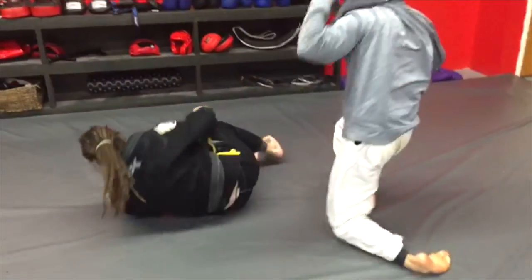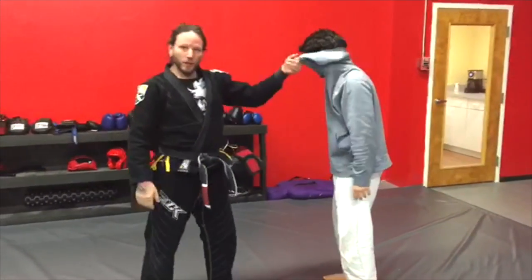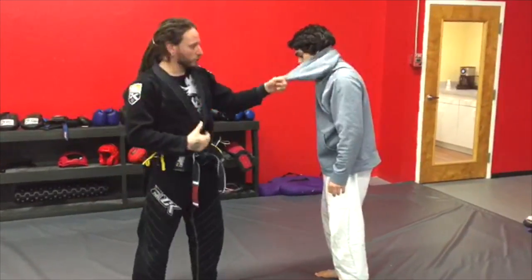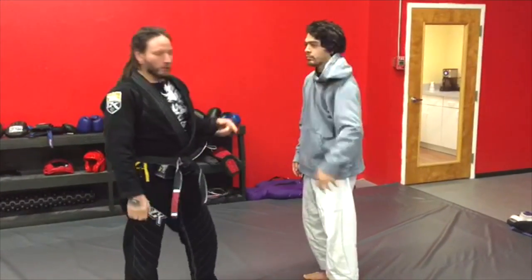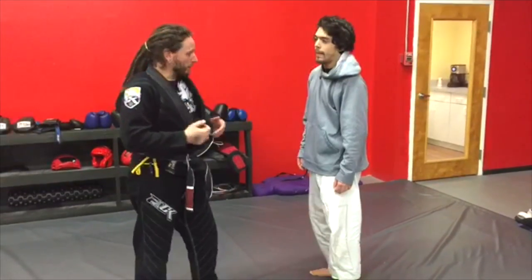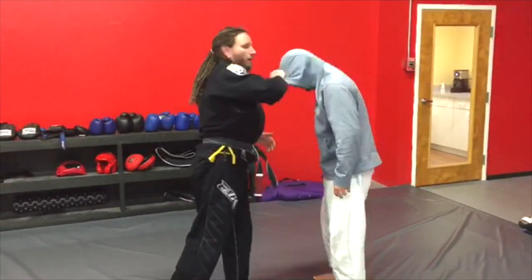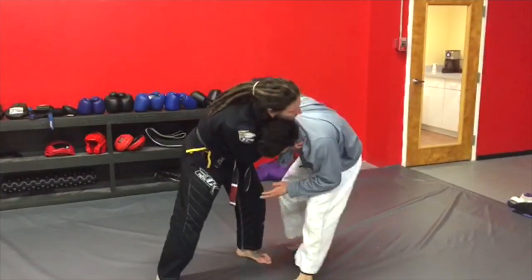Even with the gi, we're still utilizing the hood just like a lapel. The gi is just a tool that you can use — it's six feet of rope around my neck, six feet of rope around his neck — so I have the option to use my lapel, his lapel. But in this situation, I'm utilizing his hood. Coming in, controlling, boom.